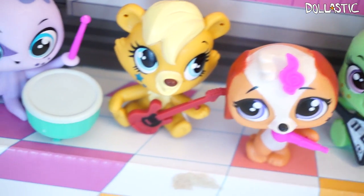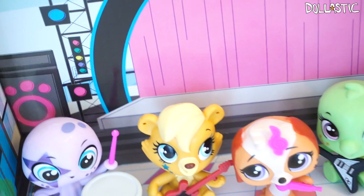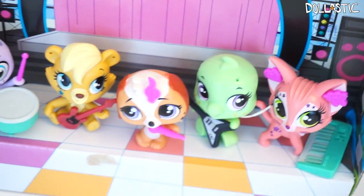So that was my quick review on the Awesome Possum LPS set. I love every single one of them, and I especially love the accessories that came with them. Which one is your favorite? Please let me know in the comment section below.